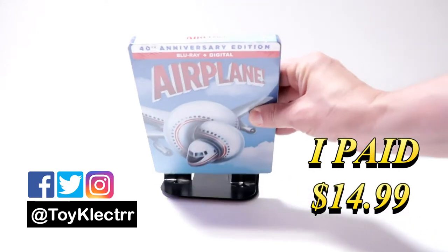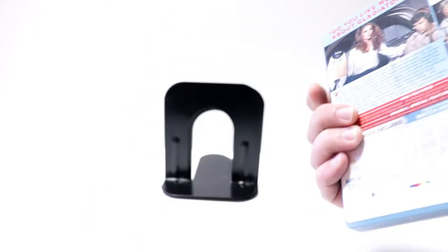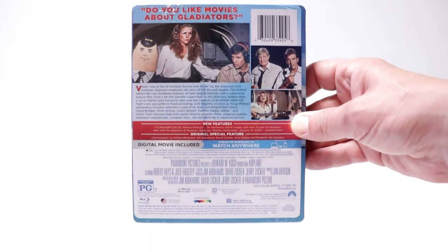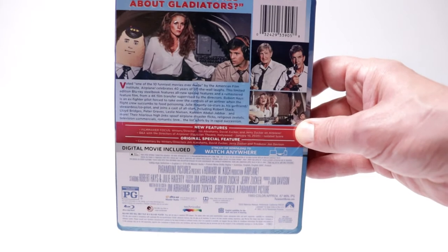Here's the front, and here's the top, and here's the back. If you'd like to read up on it and check out these special features, you can go ahead and pause and do so.